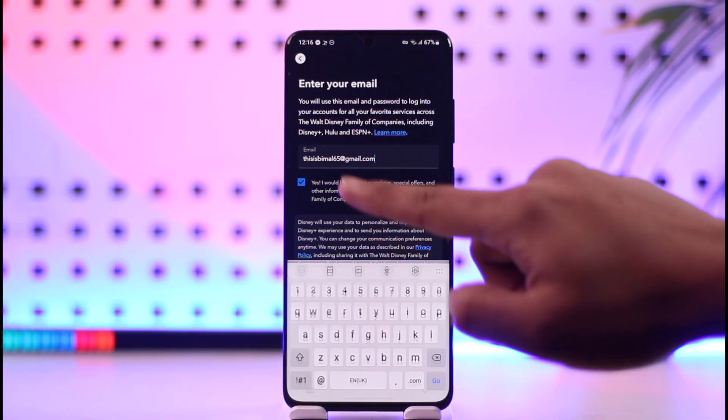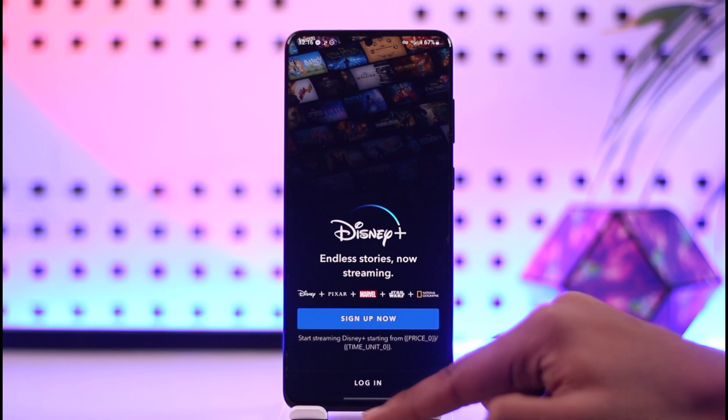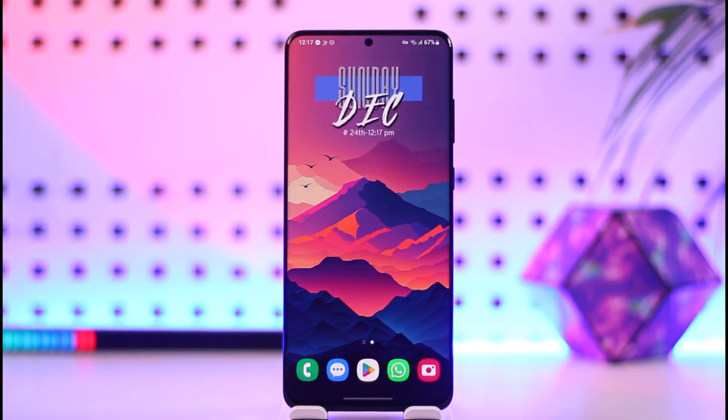You can enter your other payment details if you'd like to subscribe to the premium version. This way you can sign up for Disney Plus. Hope this video was very helpful — if you have any more questions, feel free to leave them down below.